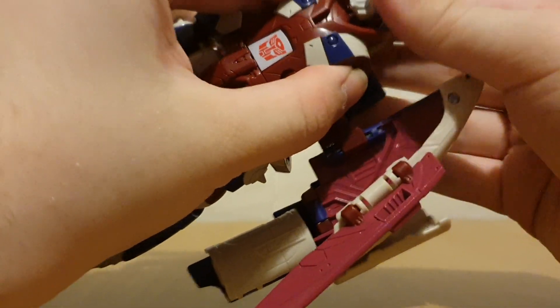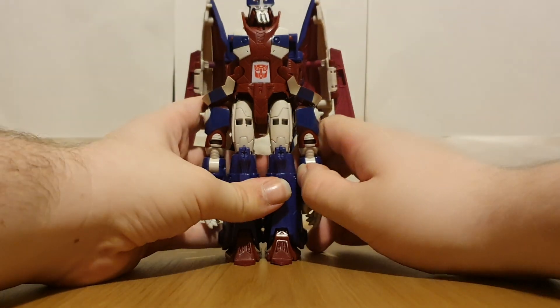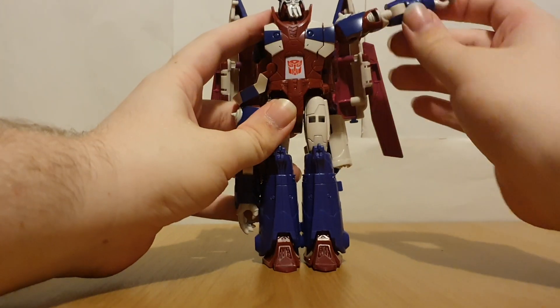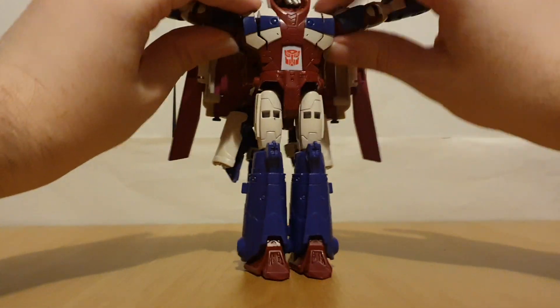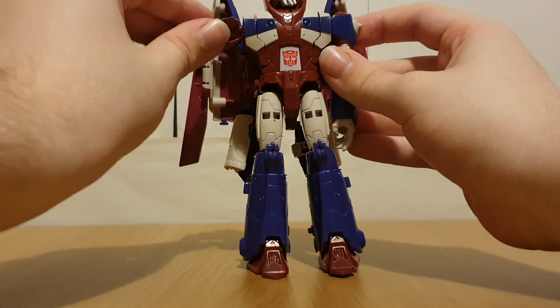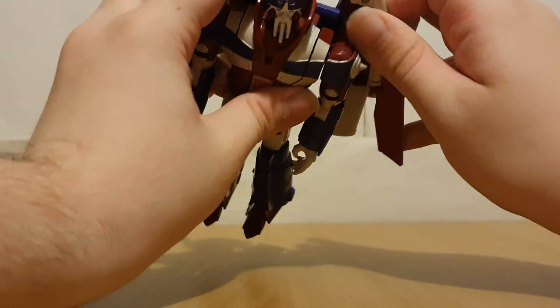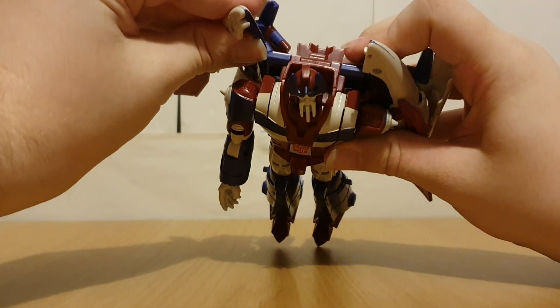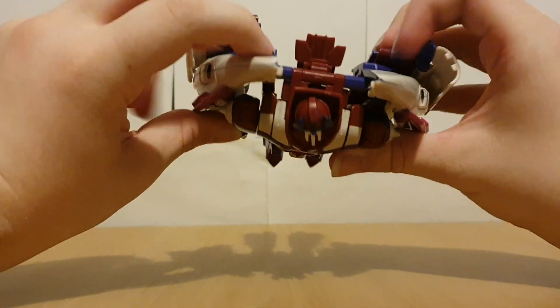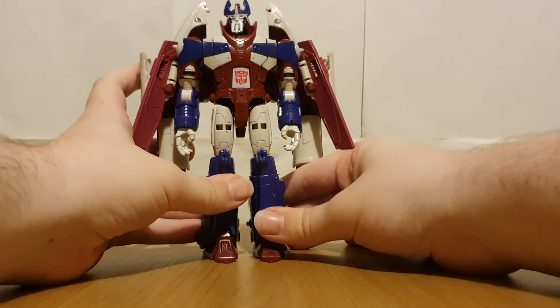So now you've got the head like that. Then get the feet out, get the heels out, get the wings out of the way so you can lift the arms out, tab in the shoulders, split the legs, move the arms down — and there we go — Alpha Trion in robot mode.